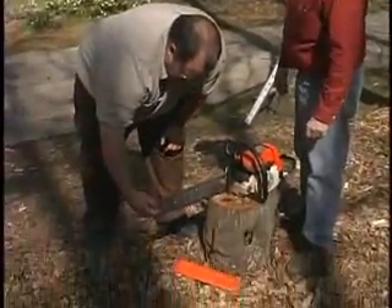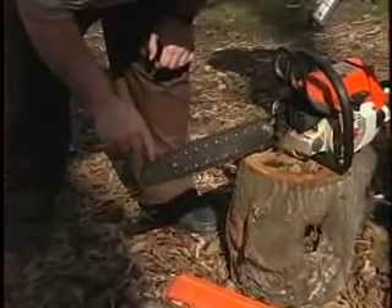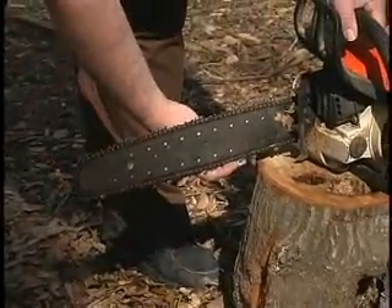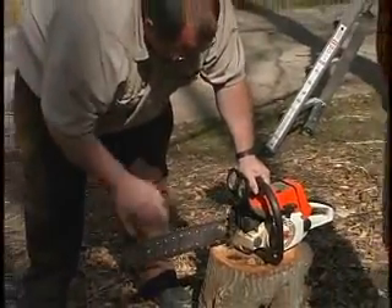This kickback zone is just between there and this point right here. In other words, right here at the end, you're going to push the chainsaw one way, and this is going to push the chainsaw the other way. You can nose into something down here. But when you go from this point to right here, that's where the kickback is occurring.